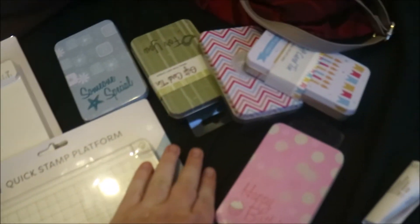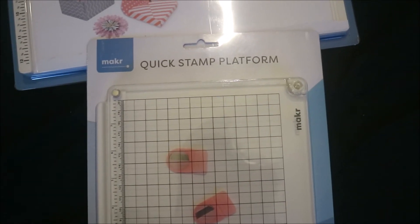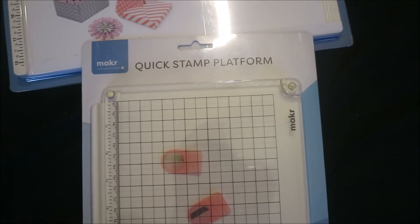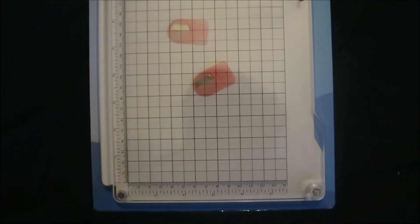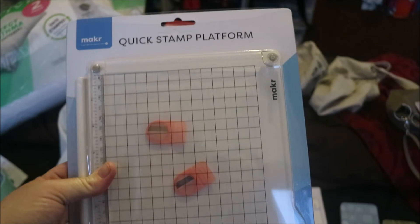It's from the brand Sunlit. I've got a heap of these gift card tins to hold your gift cards in — a heap of different ones. I've also got this quick stamp platform, which is like their brand version of the stamp thing, like the MISTI stamp thing. I really want a MISTI, but this will do for now because I can't afford one — to get one here in Australia it's nearly 150 bucks.